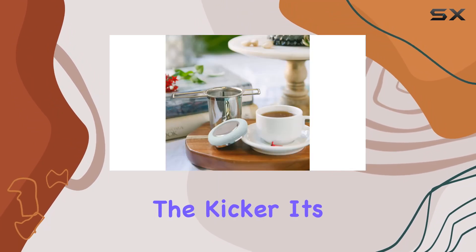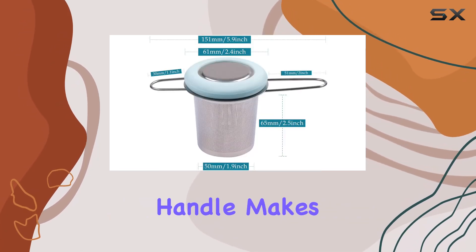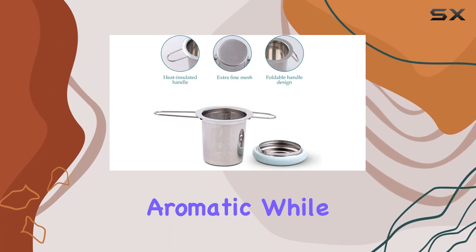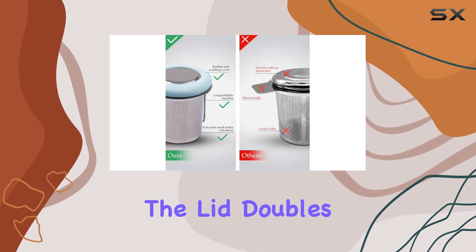But here's the kicker — it's not just about the quality of the tea, it's about the convenience too. The foldable handle makes it easy to take on the go, and the insulated lid keeps your tea hot and aromatic while it steeps. Plus, when you're done brewing, the lid doubles as a coaster.